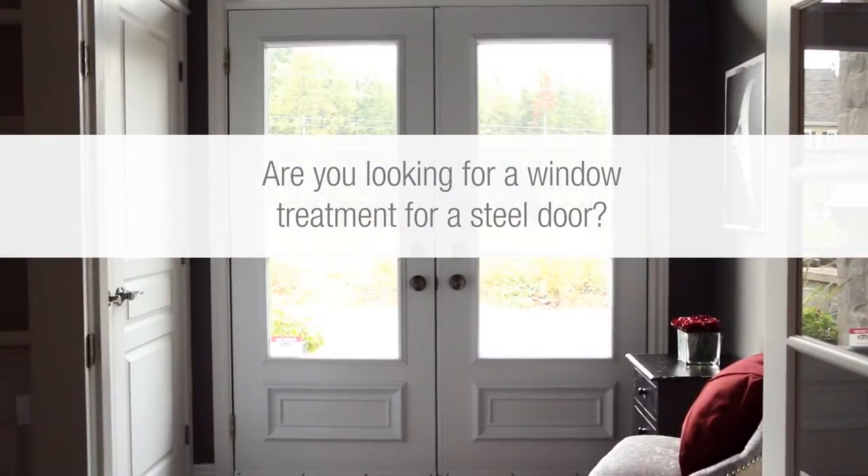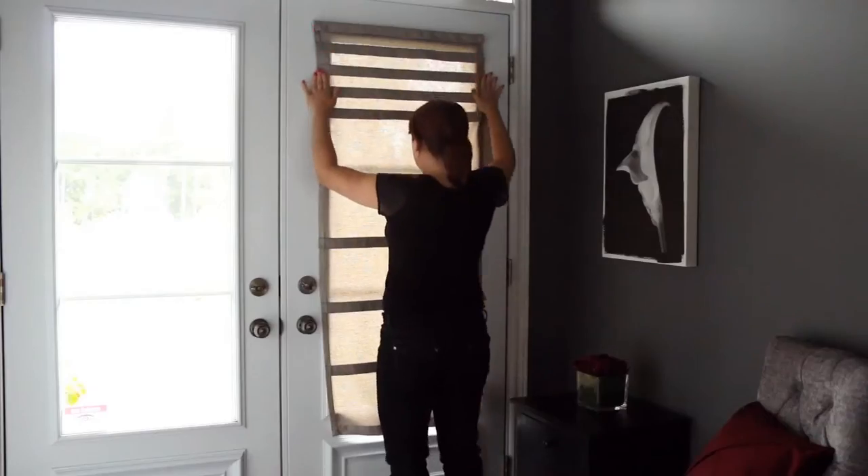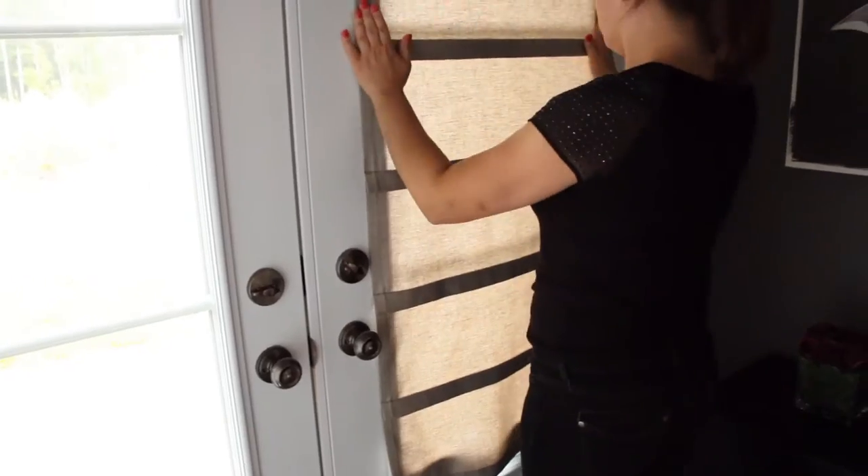Are you looking for a window treatment for a steel door? Pau Mai is a magnetic curtain that can quickly be installed without damaging your door. It can be tailored to fit your window size, needs, and décor.